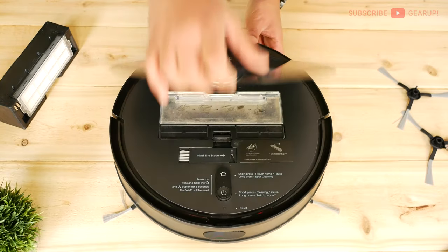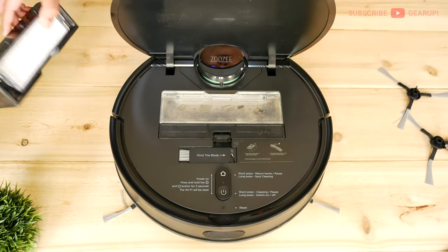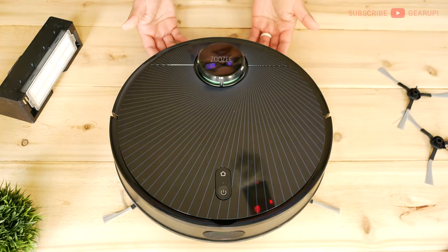There's also a mopping function. You swap out the dustbin with the water bin and add a mopping pad at the back, and then you're done.